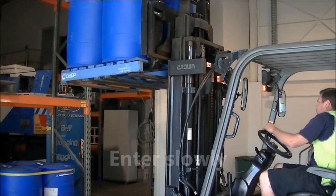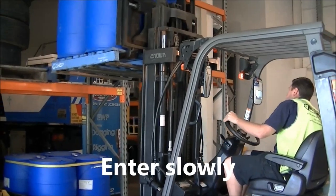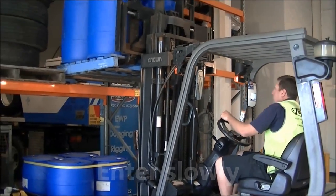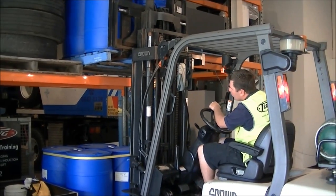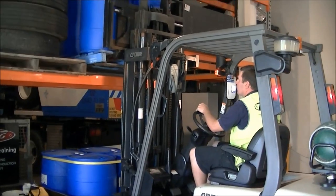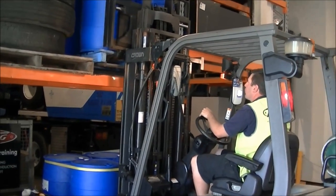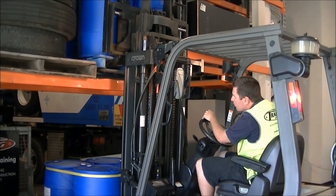Load is at the approximate height. Feeds it in nice and gentle. Always listening and looking to see if it's scraping or hitting anything. Nice and smooth. Slows it right down at the end, lining the pallet up parallel with the racks.